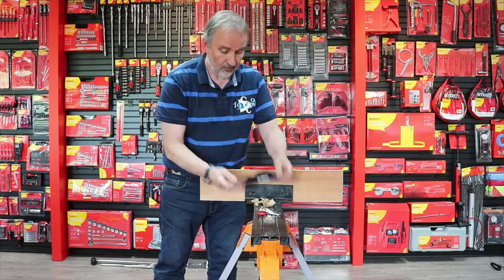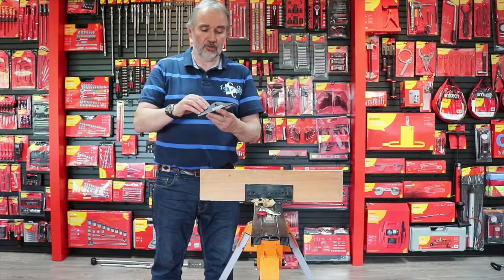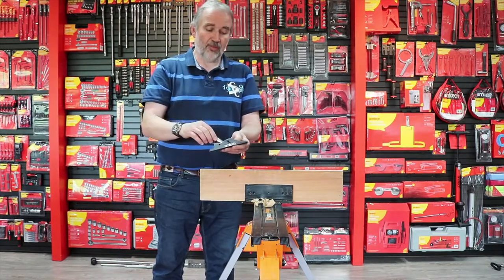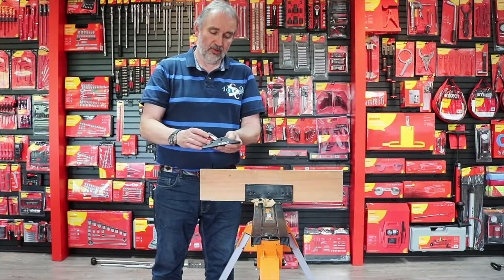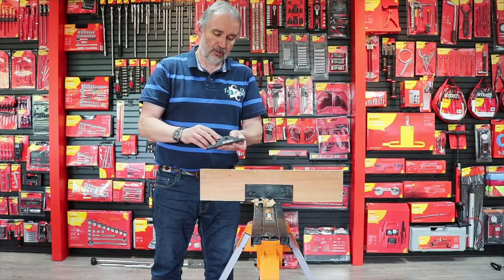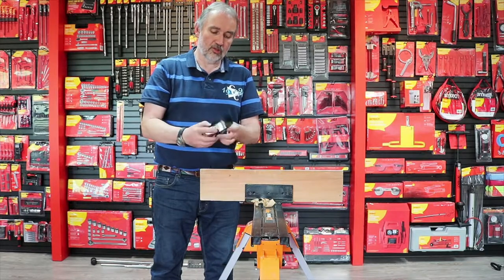So there's your blade. We've now got the plane body here and I'm going to insert the blade, then put the cap on which holds it in place. Just unscrew it so it goes in and holds the blade — adjust it loosely and gently turn it clockwise to secure it.